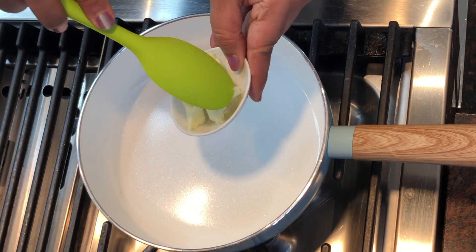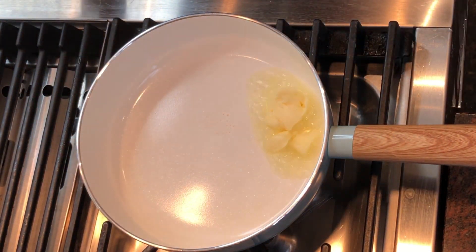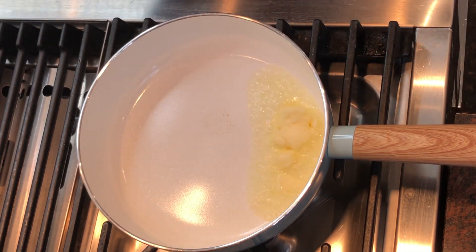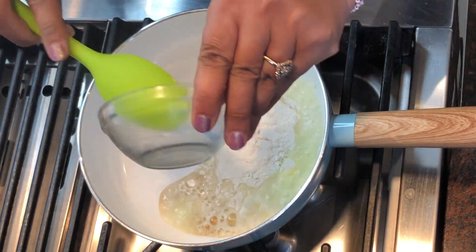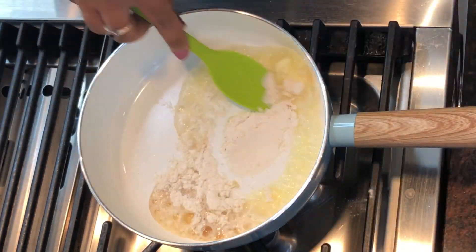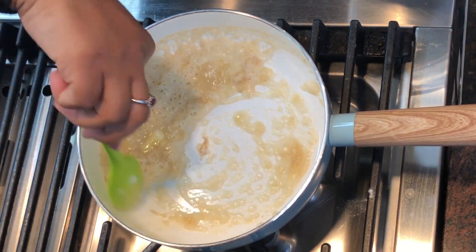And 1 teaspoon of chili flakes. First we need to add the butter to make this sauce. Let the butter melt, and then add the all-purpose flour and mix it well. Lower the flame because it can get burnt easily.